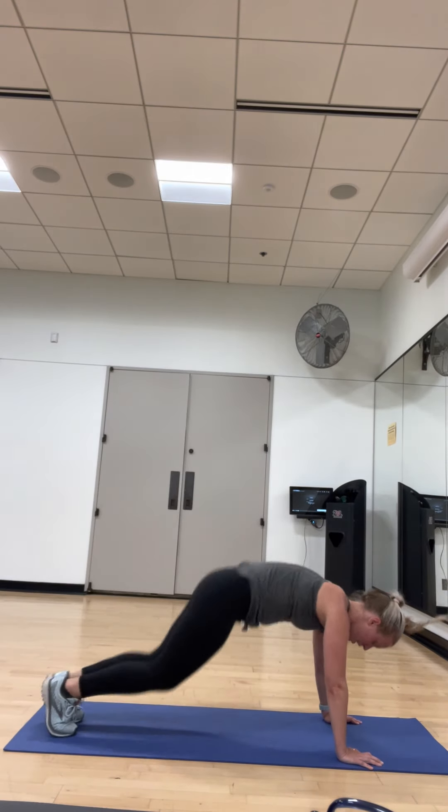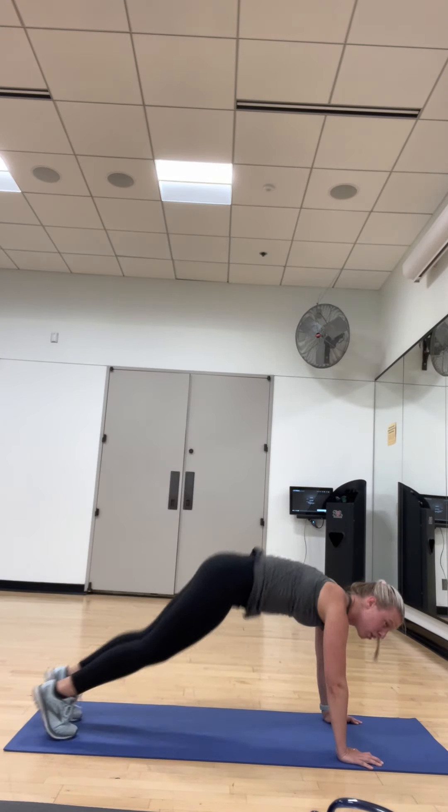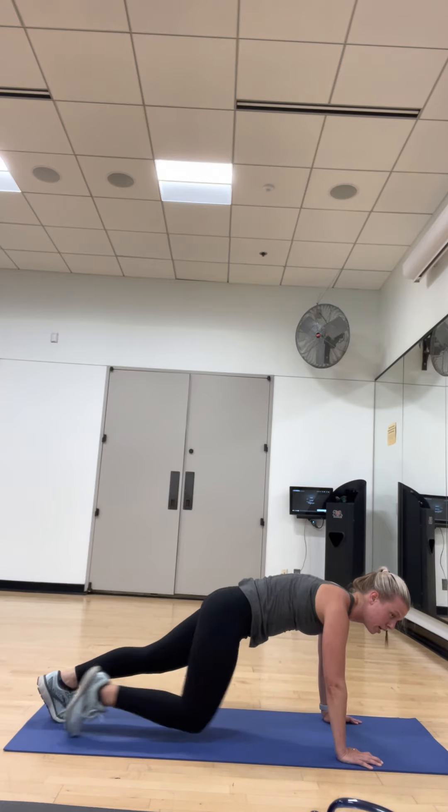Ten seconds, then we get to do some core. One. Three, almost there. Two, and done. All right.